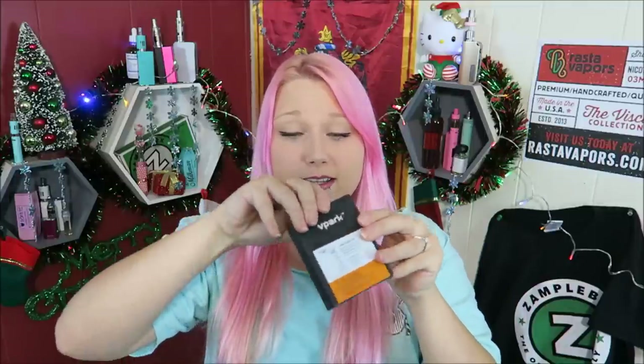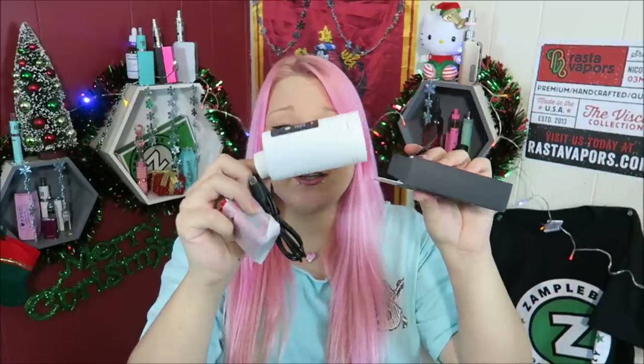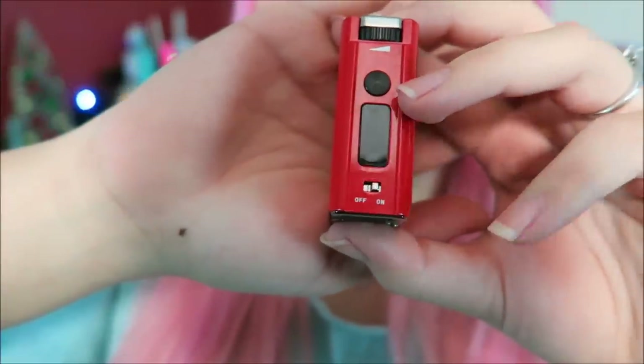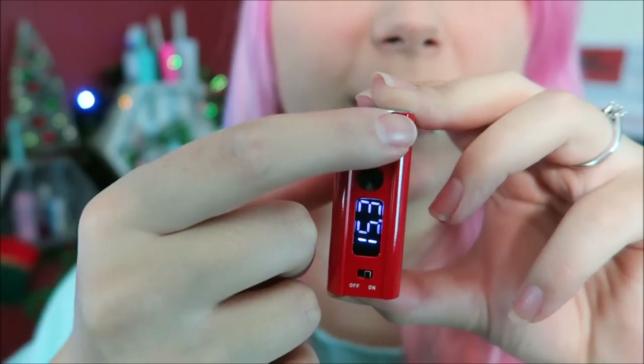Here is the box that the 30 watt little box comes in. In here you also have the USB charging cable as well as a user's manual. This is like the smallest little box mod besides my eLevi iStick mini — let's see the size comparison. It has an on-off switch right here, an OLED screen, a fire button, and a regulatory button. This is the plus and minus — it's a spinning wheel that doesn't spin, it just kind of flicks. That's how you change the wattage.